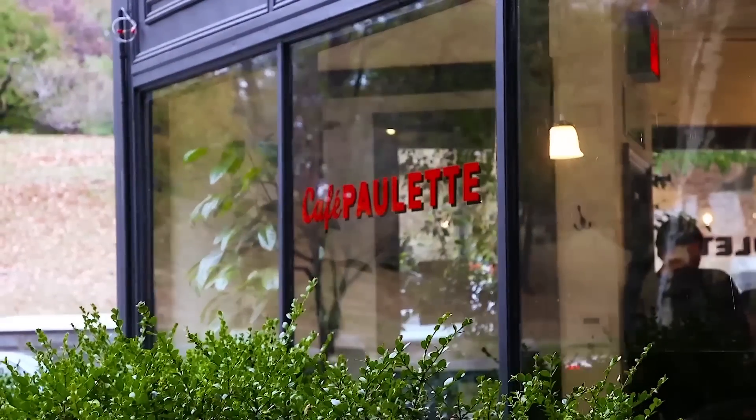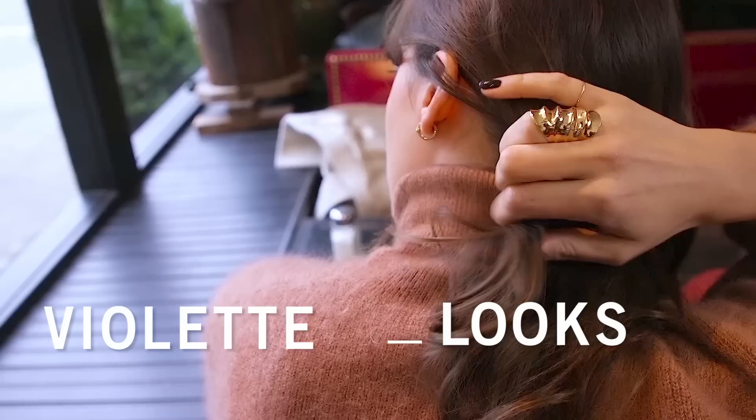Today we are going to Café Paulette in Brooklyn, not so far from my house. I go there when I miss Paris a lot and I want to feel the vibe of my city and also eat an amazing crème brûlée.